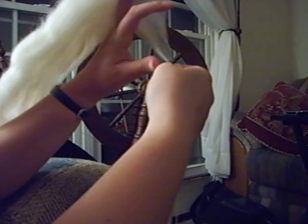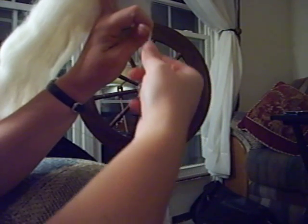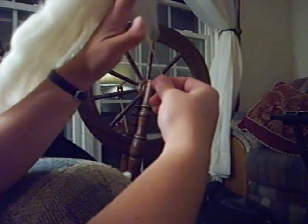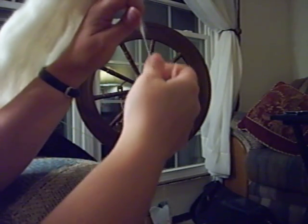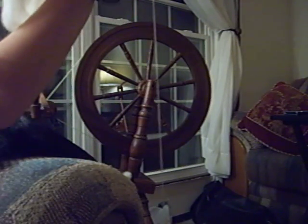Pinch where the twist is, pull, and then let go. And if it twists up a little bit too far into your draft, you can grab it and untwist a little by twisting the opposite direction before you pull. Just back it up a little bit, and keep going.